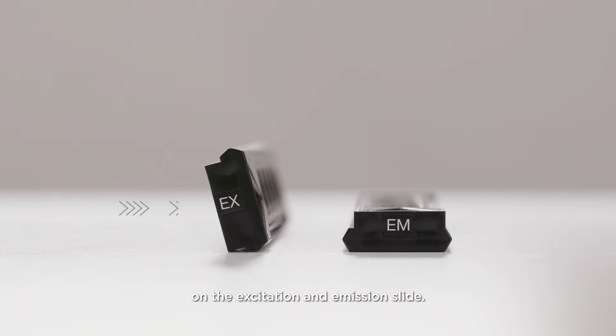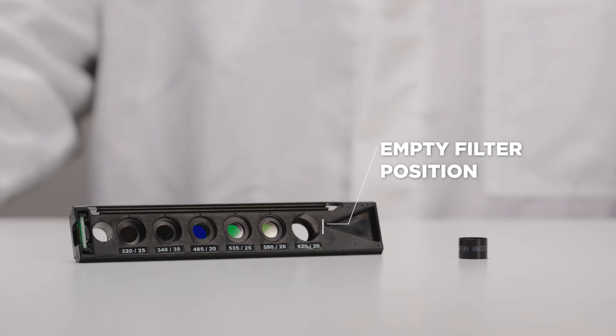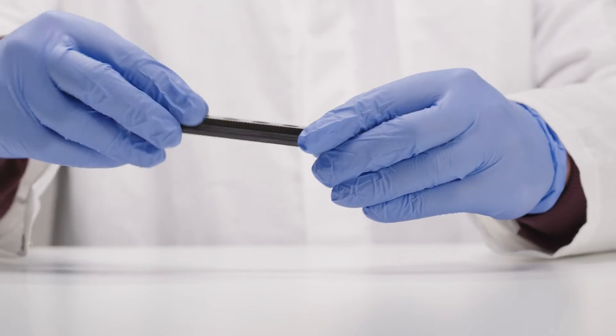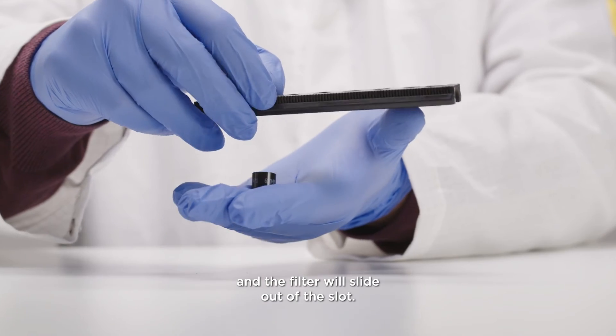Watch the direction of the light path on the excitation and emission slide. Choose an empty filter position to mount a filter. If you have to remove a filter, push the button next to the appropriate filter slot. Turn the filter slide over and the filter will slide out of the slot.